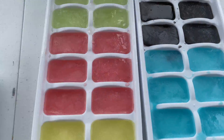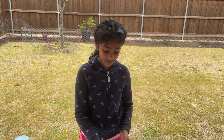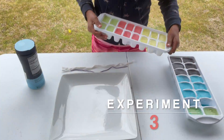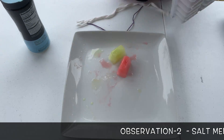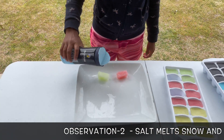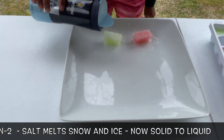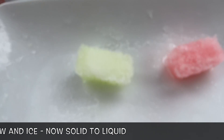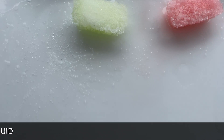Now it's time for an ice and salt experiment. First we have to put the ice on the plate. I'm going to add a bit of salt and let's see it melt. I can see some melting on this side already. Is this magic or is it science?